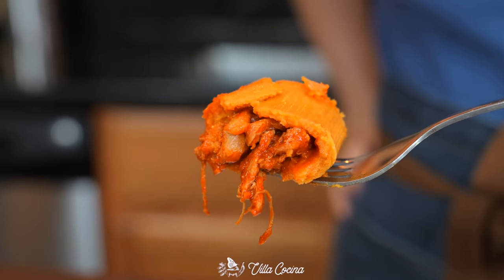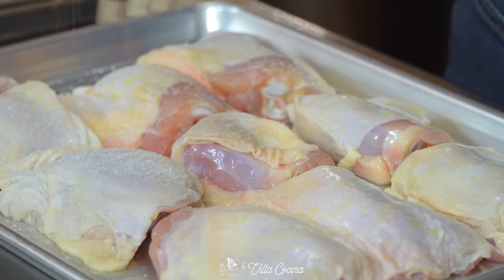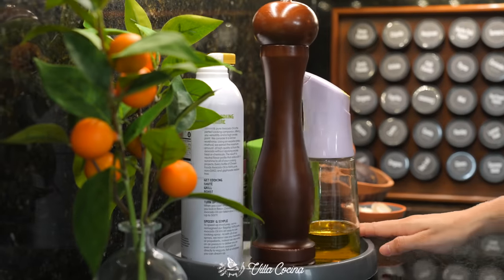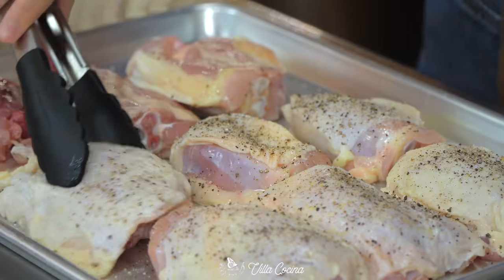We need four pounds of skin-on, bone-in chicken thighs. Season them generously with salt and also a generous amount of freshly ground black pepper. Flip and season the other side as well.